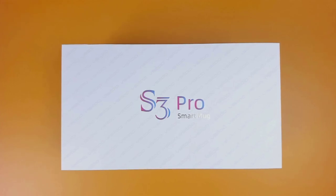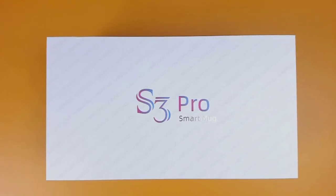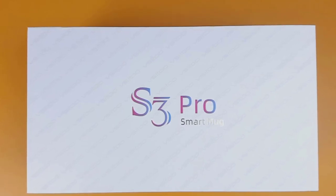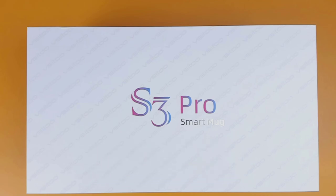In today's video, I'm going to be checking out the Visitu S3 Pro Smart Mug. This Smart Mug pairs directly to your smartphone via Bluetooth which can then be controlled via the app. Or if you prefer to control the temperature without having to connect to your smartphone, you can always use the touch enabled button directly on the mug to cycle through the different temperature settings. This will enable you to enjoy the great taste of your drink at a temperature that you want, wherever you are, even without your smartphone.